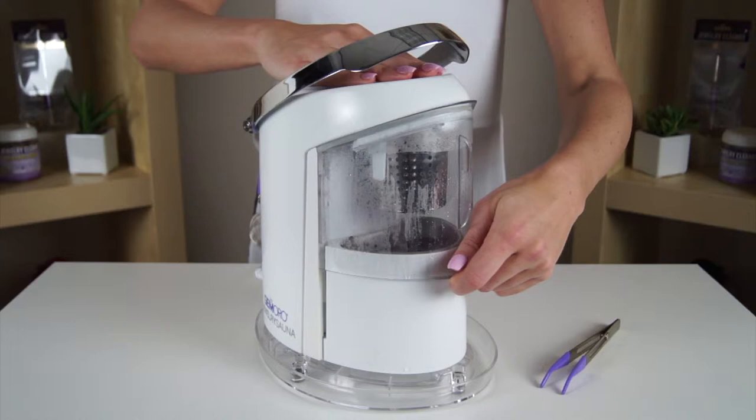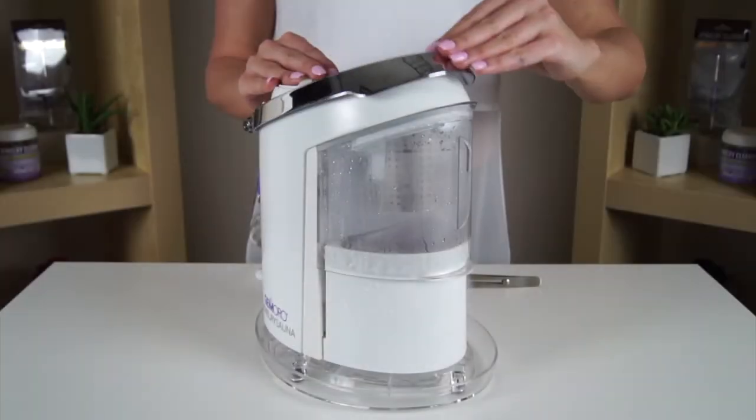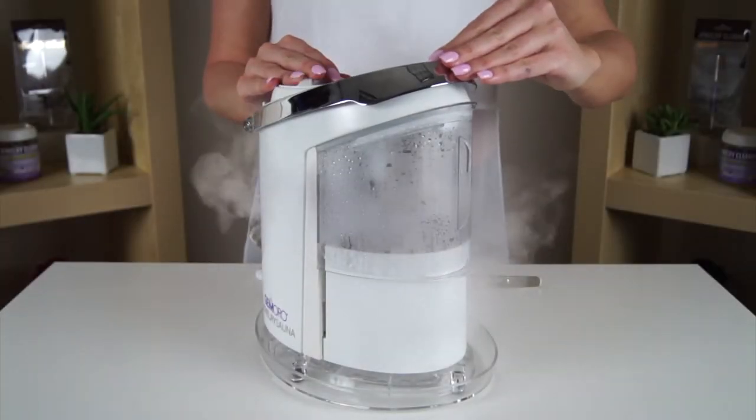If you do not hear the sound, before using the steamer, apply a little more upward pressure to lock the shield into place. Press the steam lever down repeatedly to apply one to two second bursts of steam to the jewelry in the basket.